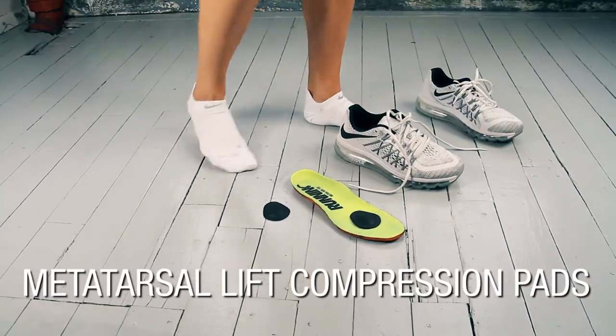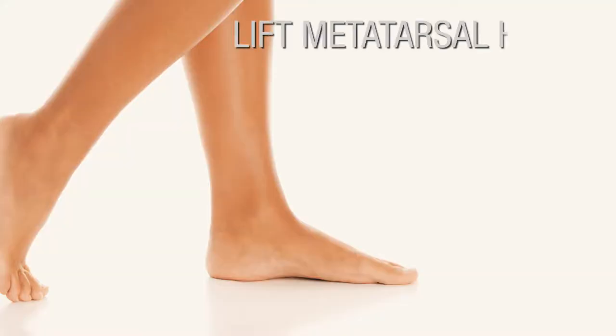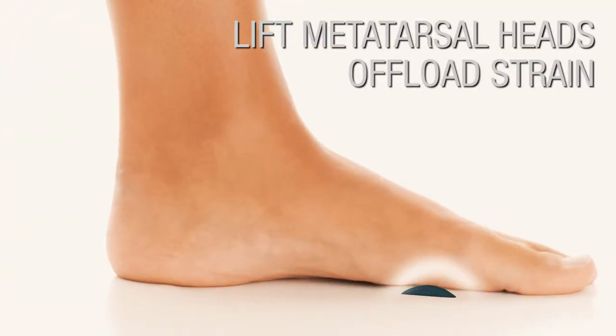Protex Metatarsal Lift Compression Pads. These pads offer a customized density and shape to lift the central metatarsal heads, offloading strain to the area.